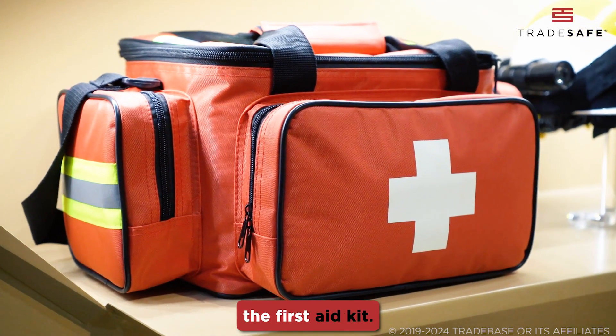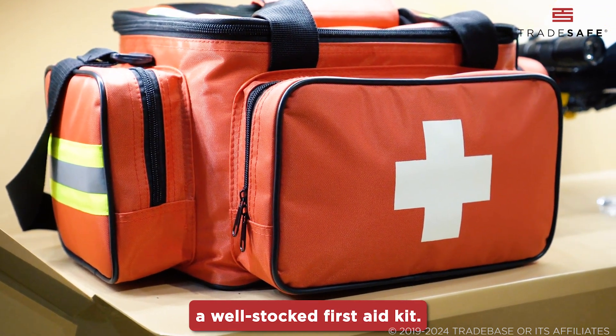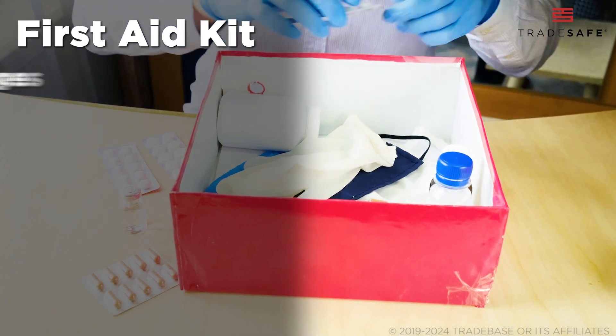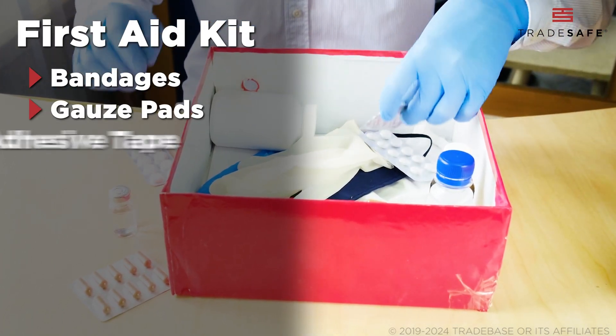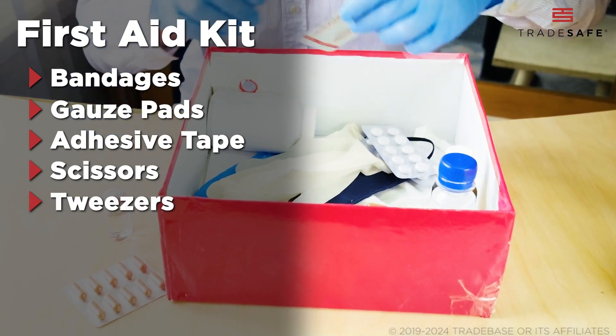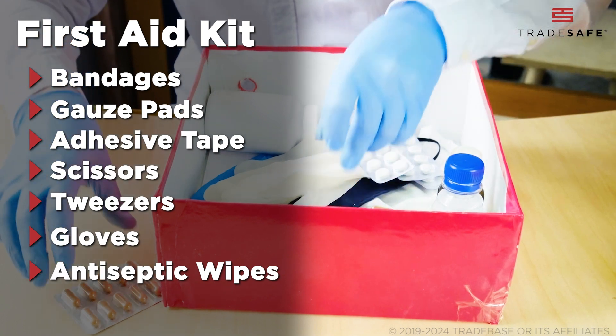Finally, let's talk about the first aid kit. No lab is safe without a well-stocked first aid kit. This usually includes bandages for cuts and abrasions, gauze pads for larger wounds, adhesive tape, scissors, tweezers, gloves to maintain hygiene, antiseptic wipes to clean wounds, and burn cream.